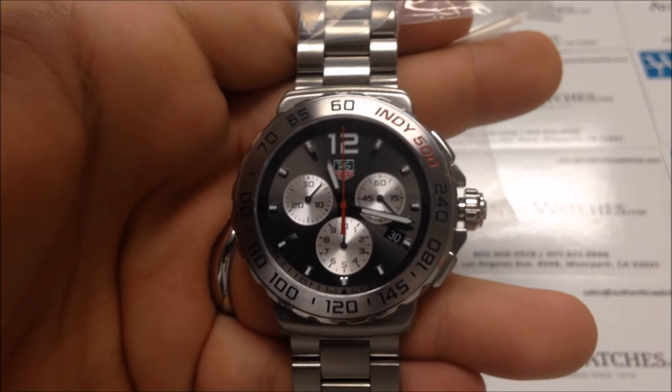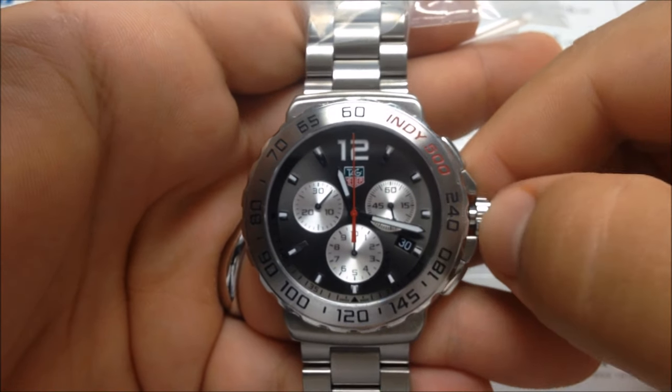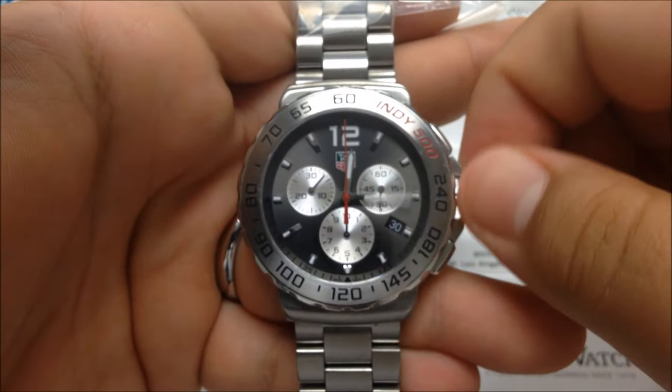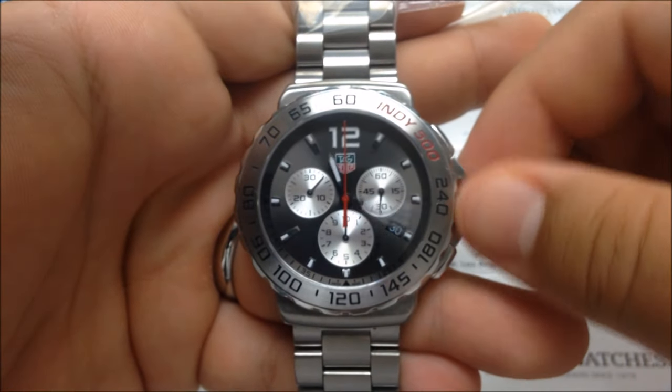Now that it has popped out on its own, you will pull the crown out two clicks to the time-setting position, known as position two. You can advance the hands by turning the crown clockwise, or move the hands back by turning the crown counterclockwise.